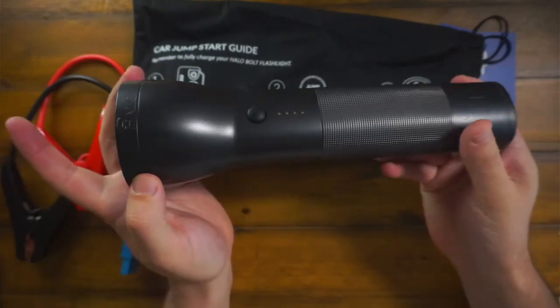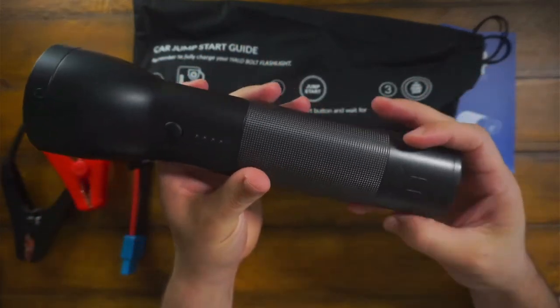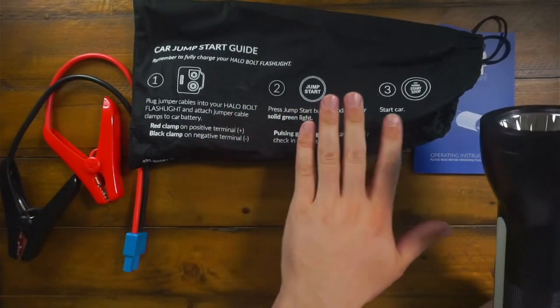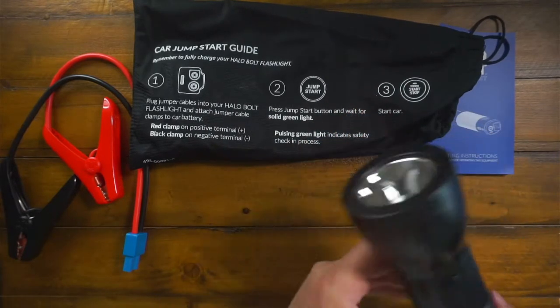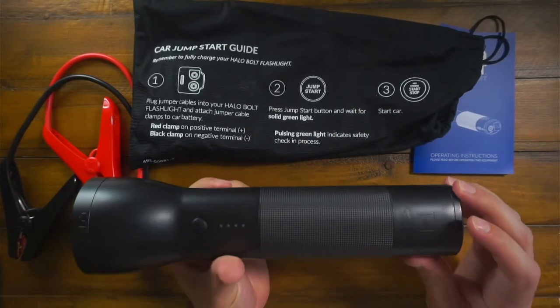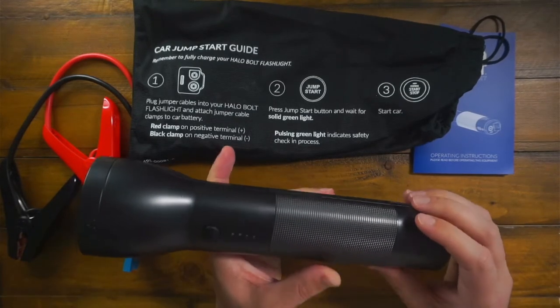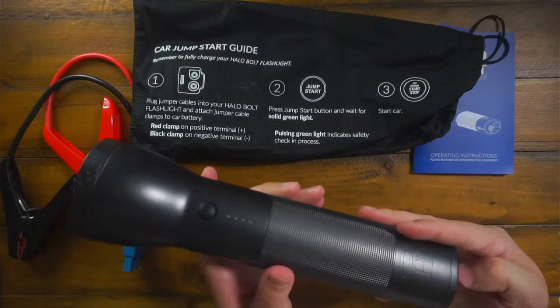I got this pretty much for my wife, just in case she may have to jump start her car. It comes with jumper cables and a step-by-step guide on how to jump your car, which is really nice. I think this is a good gift for your kids, your significant other — it's just nice to have.